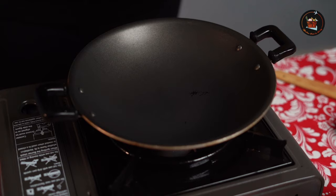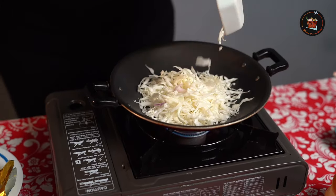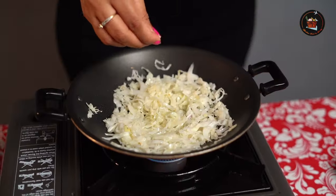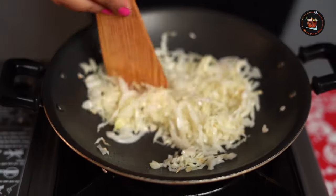Let's start with the sautéing of cabbage. Add a tbsp of olive oil and sauté the cabbage lightly. The cabbage can also be sautéed and kept in the fridge the previous night. Add a pinch of salt. I think this is done — you don't need to sauté it any further. Let it sit in the pan for 5 minutes; it's going to cook further.